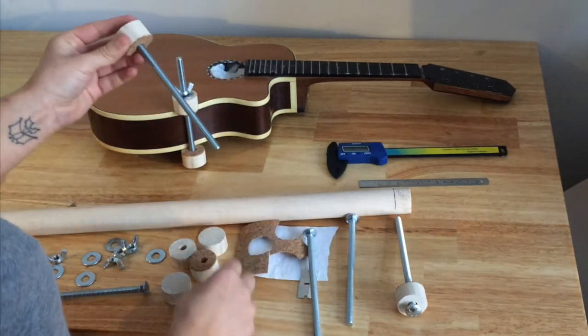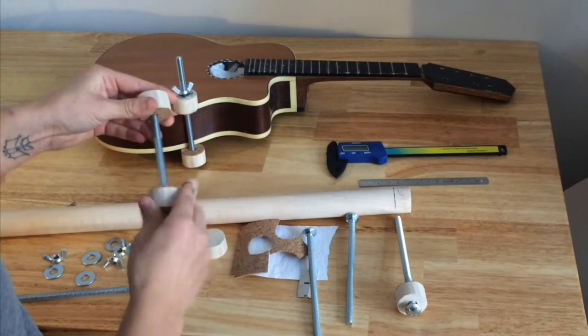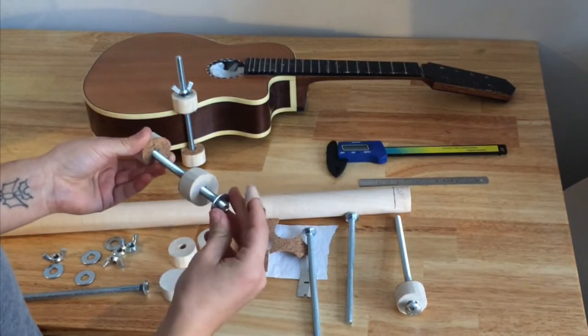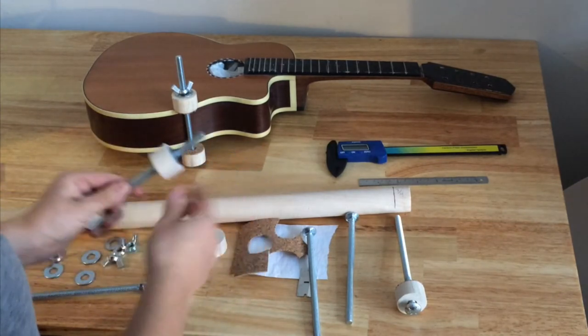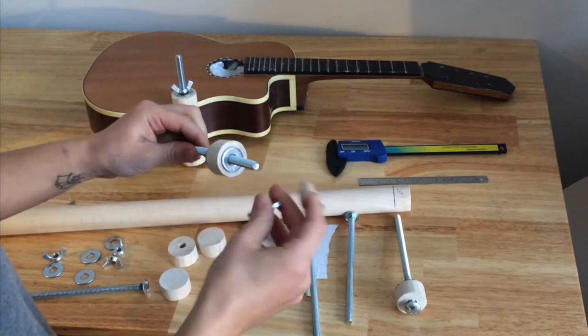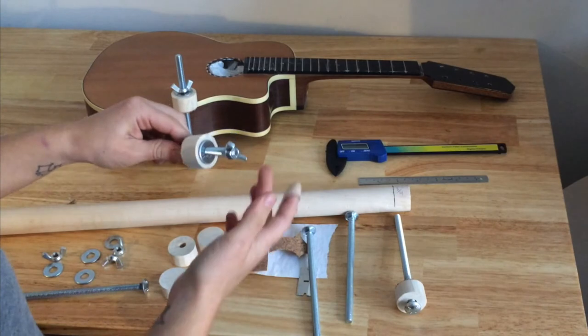Then I take the other side and put it on here — make sure both sides still have cork. Put the washer on, then the wing nut. You put the washer on so that when you're twisting the wing nut you don't crack the dowel, so it's kind of there for protection.